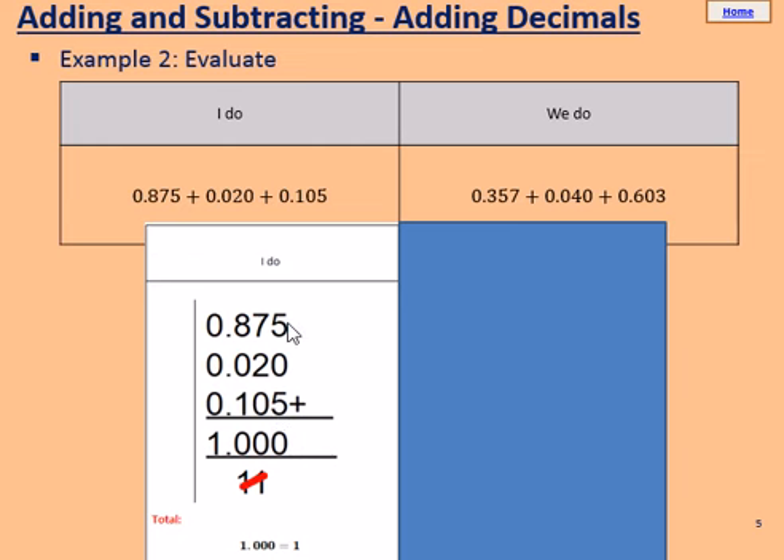Start in the far right column. 5, add 0, add 5 — now this makes 10. So we put a 0 here and we carry a 1. Some of you may normally write the 1 up here, which is fine, but I'm just going to carry the 1 below for clarity.